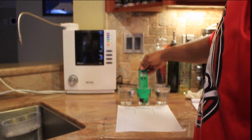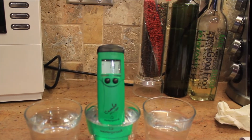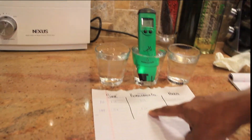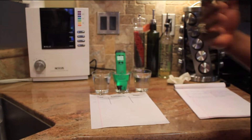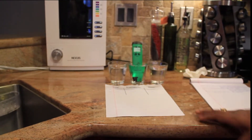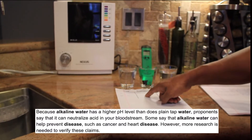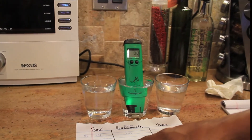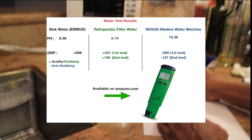Here's the refrigerator filter — the pure filters, the Brita filters, those are the things they try to sell you. This is also tested in millivolts. We're at 191 right now. The last reading we got was 221. So this is plus 221, which means oxidizing, which is not really good for the body. From what I understand, a lot of sickness sticks to the oxidizing agents if you're pouring them into your body through your water. The refrigerator water is at about 190 millivolts ORP — I had 221 last time.